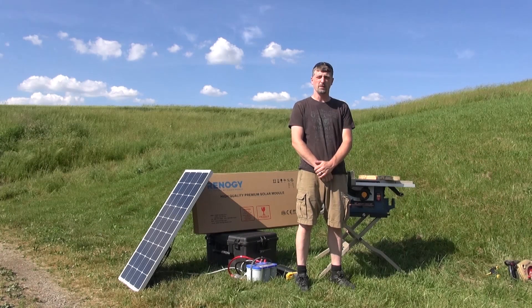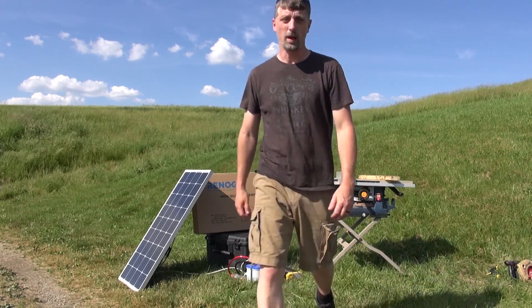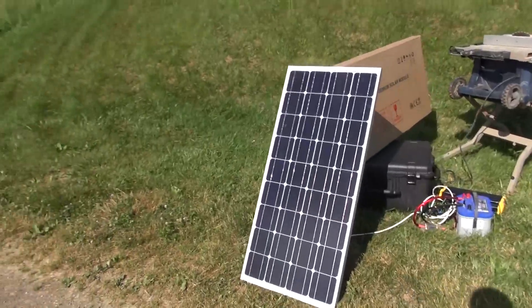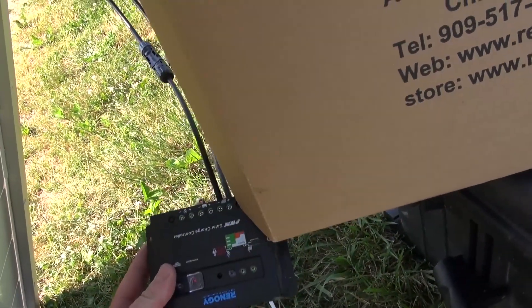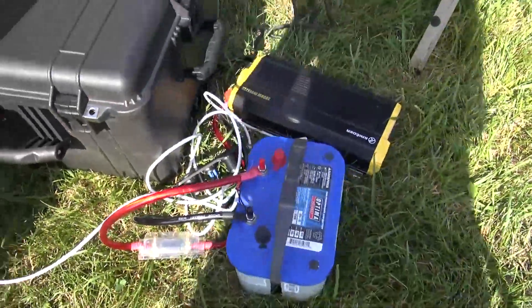I wanted to make sure that this is going to work the way that I think it will. So what I have done is wired everything up temporarily and we're going to do a field test to show you what I have set up. I have our 100 watt panel wired into a 30 amp charge controller, which is currently charging and feeding our battery.